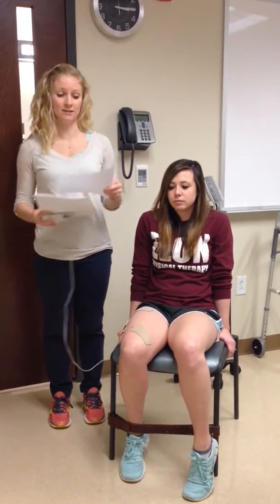The title of my article is 'Early Neuromuscular Electrical Stimulation to Improve Quadriceps Muscle Strength After Total Knee Arthroplasty.' It's a randomized controlled trial and has a level of evidence of two.